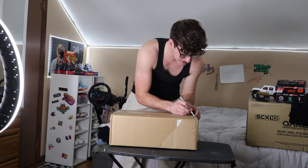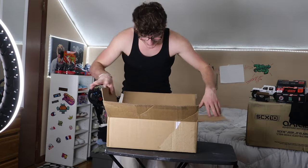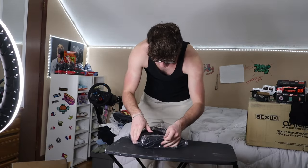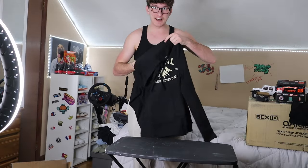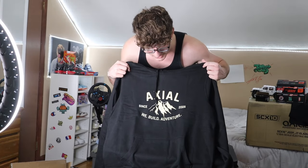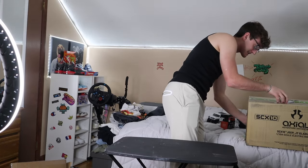I literally have no idea what's in this one. Is it more merch? No way! I'm so excited, bro. It's an Axial hoodie! Is this a hoodie or a sweatshirt? It's a hoodie! I love hoodies — I have like 3,000 hoodies in my closet. Look at that. Axial — since 2005, we build adventure. Dude, that is so sick. Let me move all this out of the way.